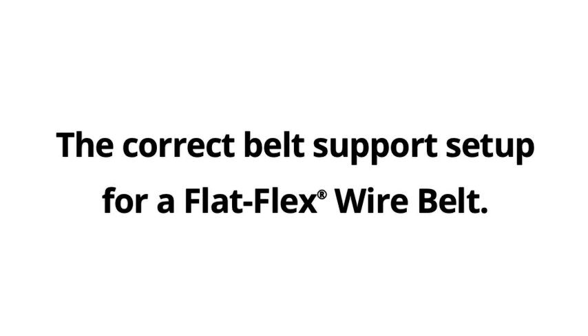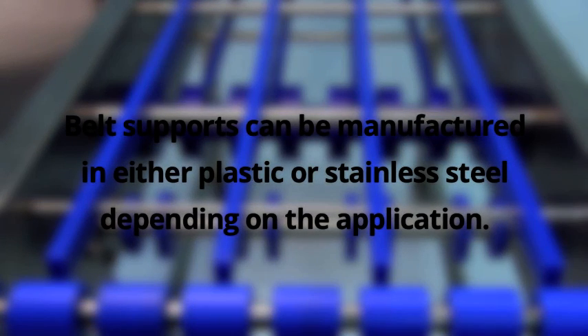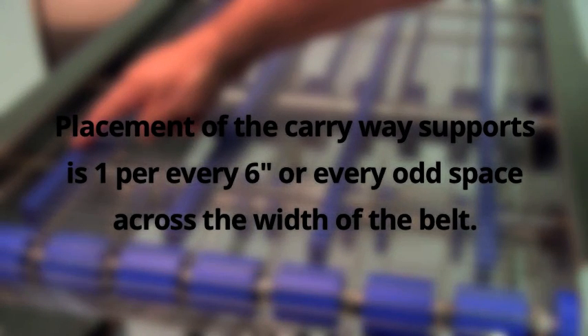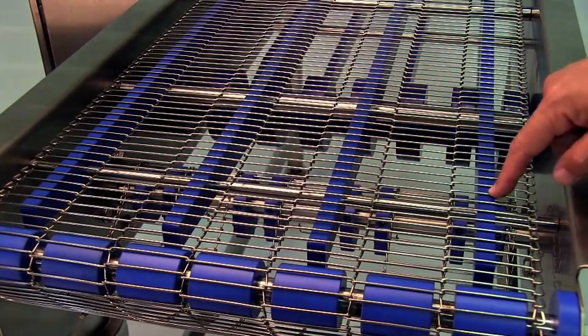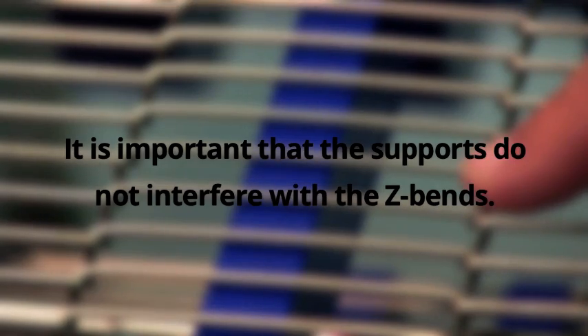The correct belt support setup for a flat flex wire belt. Belt supports can be manufactured in either plastic or stainless steel depending on the application. Placement of the carryway supports is one per every six inches, or every odd space across the width of the belt. It is important that the supports do not interfere with the z-bends.